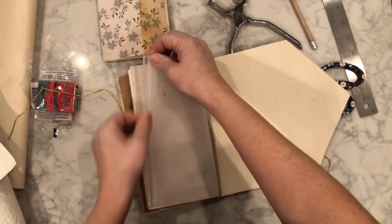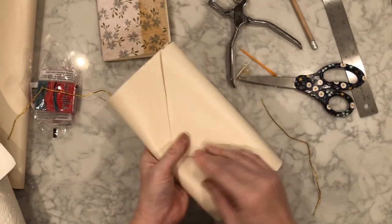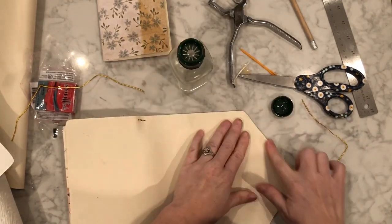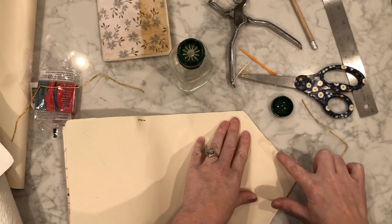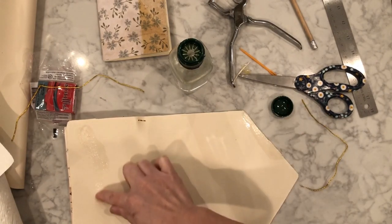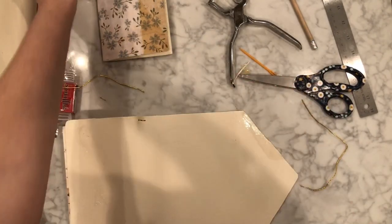To get the spray glue off, I used some coconut oil — but you could use olive oil or any oil — after it dries, then just rub it off. It comes off really well. This would not work with leather because you don't want to put oil on leather, but since this is vinyl, that's how I got it off. You could just rub it off with your finger.